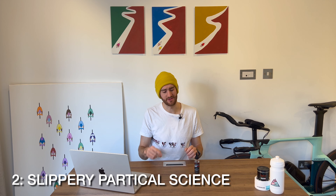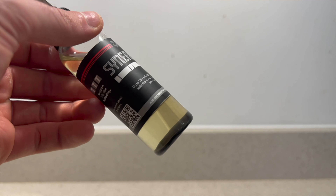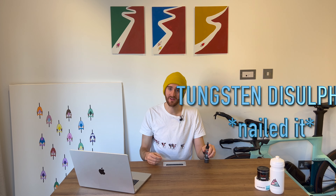The second benefit is that this chain lube contains a substance called tungsten disulfide. It normally sits at the bottom, but all you have to do is shake the bottle and it will mix in quite nicely until you get a grayish color. Tungsten disulfide basically fills in all the little micro nooks and crannies that a chain has at the microscopic level, helping to smooth the area out and reduce friction and wear within the chain.